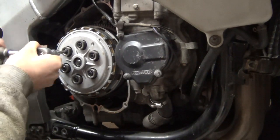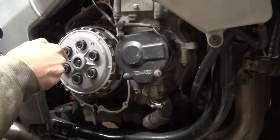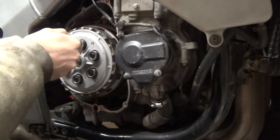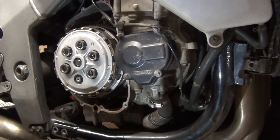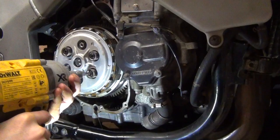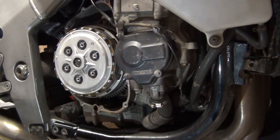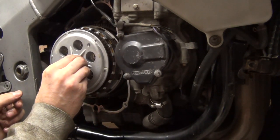When removing the clutch springs, you obviously want to go in a cross pattern. Once done, I'm going to try to keep those in order, but first I'll remove the pressure plate.